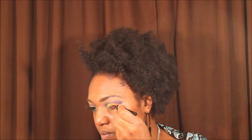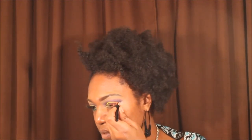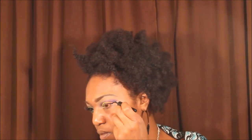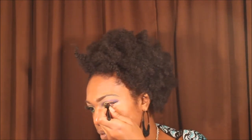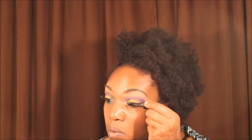Now I am taking my favorite liquid eyeliner, which is the LA Colors eyeliner in black, and I am creating a cat eye. I always create a cat eye for every look because I love a cat eye. Y'all know I have to get it perfect. Now I am taking a mascara from LA Colors and putting that on my lashes.